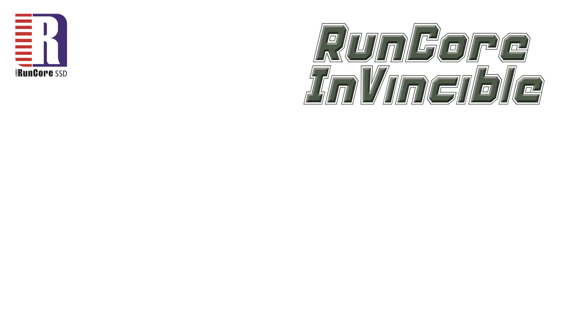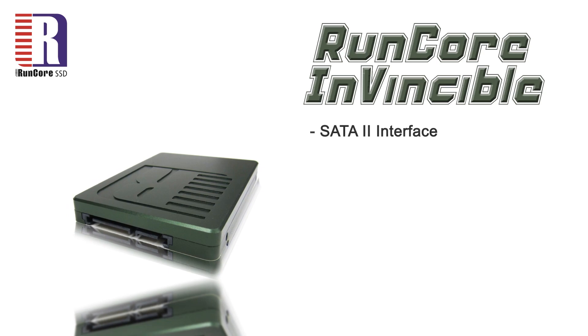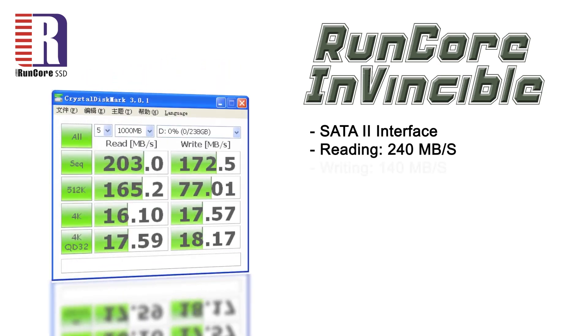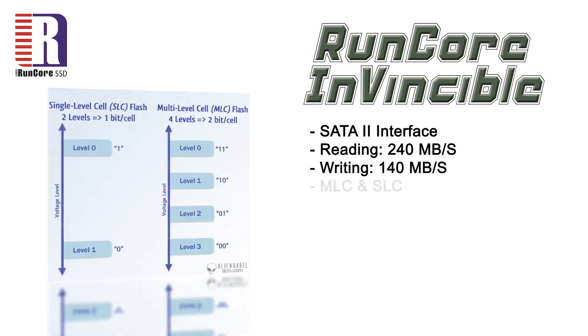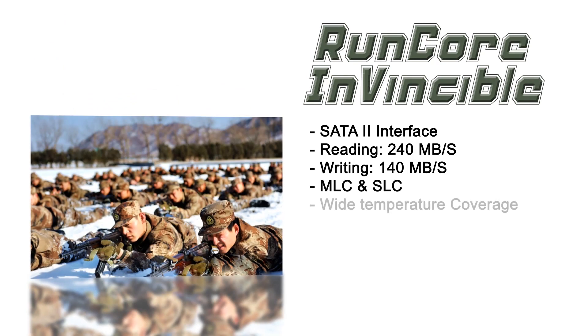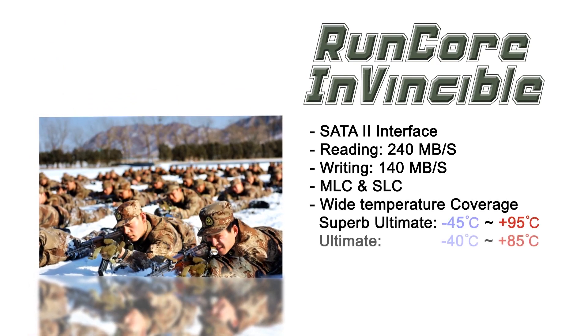And when talking about security, I mean security. The RunCore Invincible uses the SATA 2 interface, which can reach 240MB per second when reading and 140MB per second for writing. In order to fulfill all kinds of demand and be more adaptable to environmental differences, it offers MLC and SLC solutions with wide temperature coverage from minus 45 to 95 degrees Celsius.